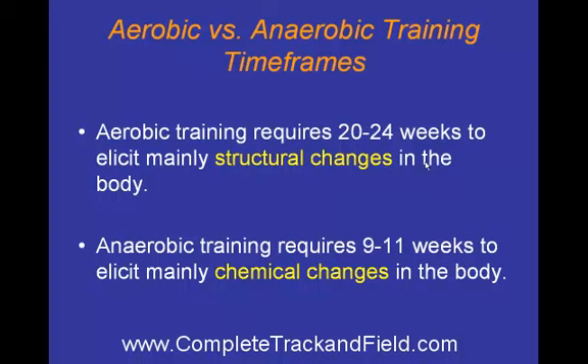This slide indicates two things. Number one, you need to always be on top of the aerobic training. The anaerobic training is done mostly during the season, but you can't wait long during your season either. Too many coaches wait too long into their season to start any sort of anaerobic work. 9 to 11 weeks is what you need.